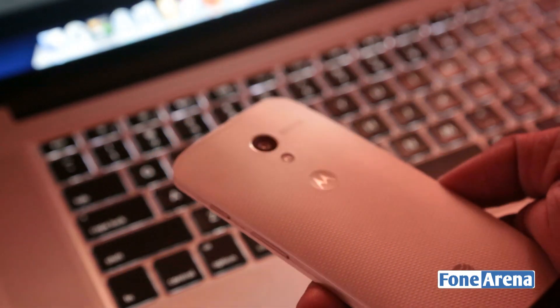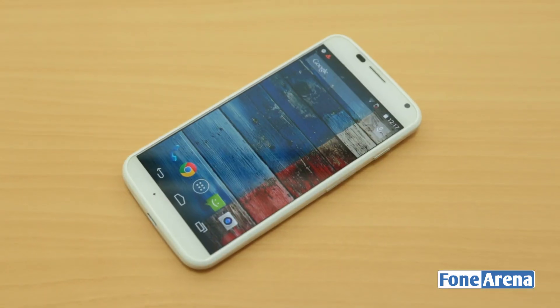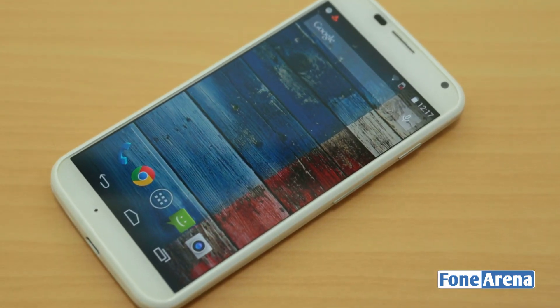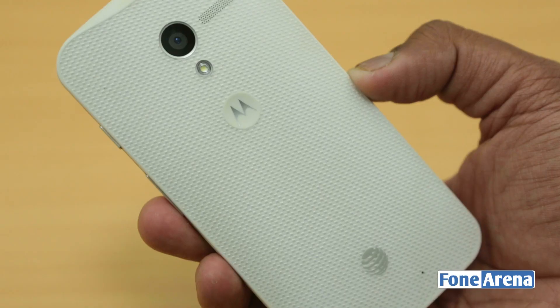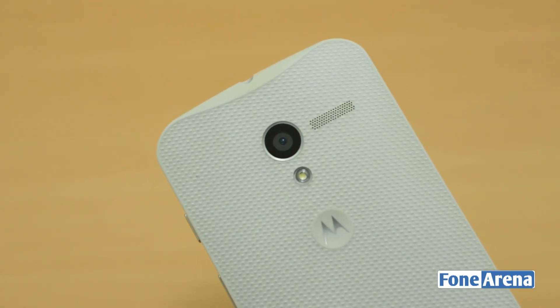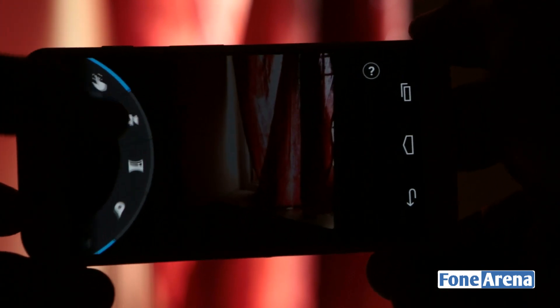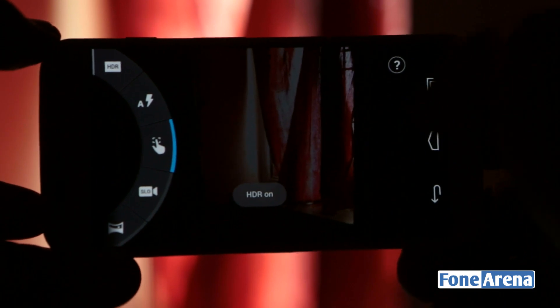It comes in black, white, red, royal blue and turquoise colours, with walnut and teak backs available in India. These wooden back variants are priced at Rs. 25,999, about Rs. 2000 costlier than the standard colour variants. On the back there is a 10MP autofocus camera with a chrome ring around it and a single LED flash just below. The camera uses an OmniVision OV10820 sensor which produces a pixel size of 1.4 micrometers. It also has an f/2.4 aperture lens. The camera UI is simple with minimal features, but it has a new feature that lets you twist your hand to open the camera quickly. This uses the new RGB clear colour filter that promises better low light imaging. It captures images and videos in 16:9 aspect ratio by default and not 4:3 like most other smartphones.